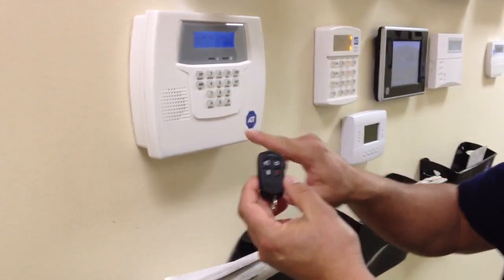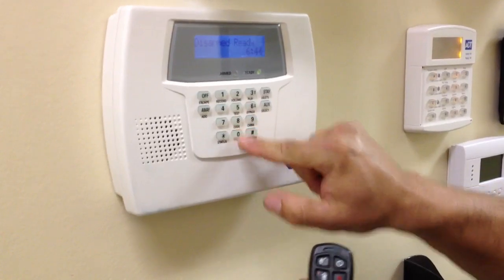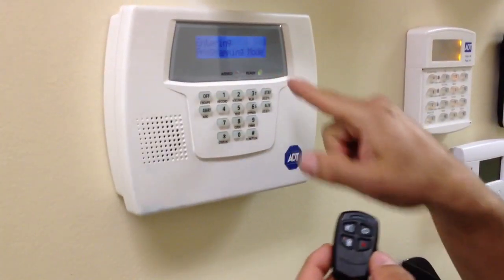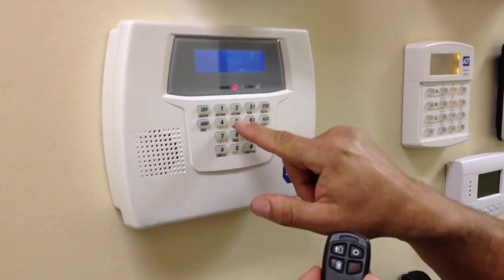When you're adding a remote, what you need to do is go into programming: 6-3-2-1-8-0-0. It says enter programming mode, hit the star. Then you press star 56.